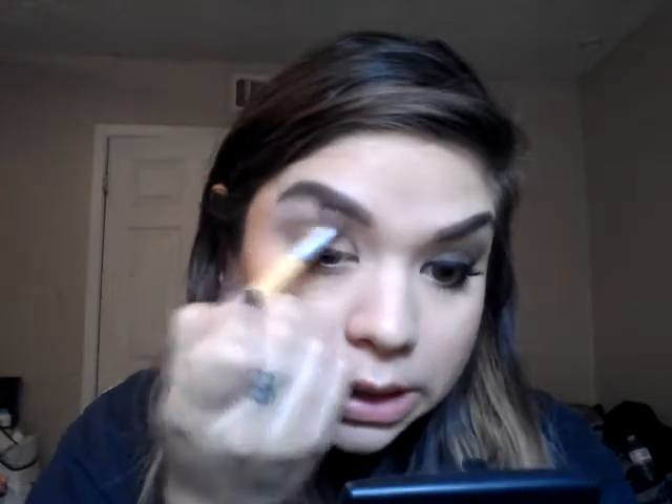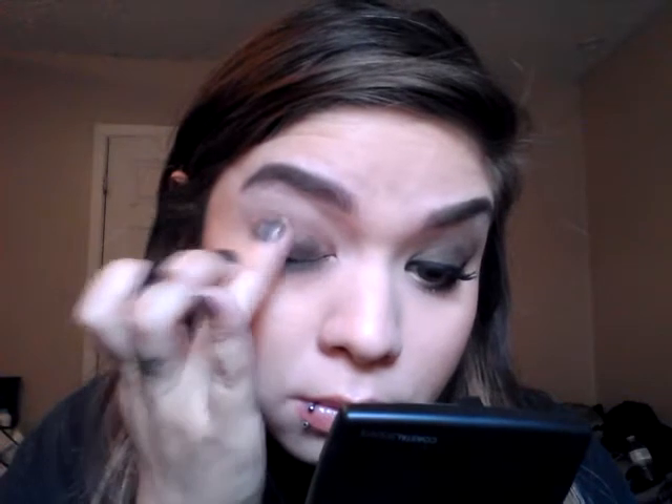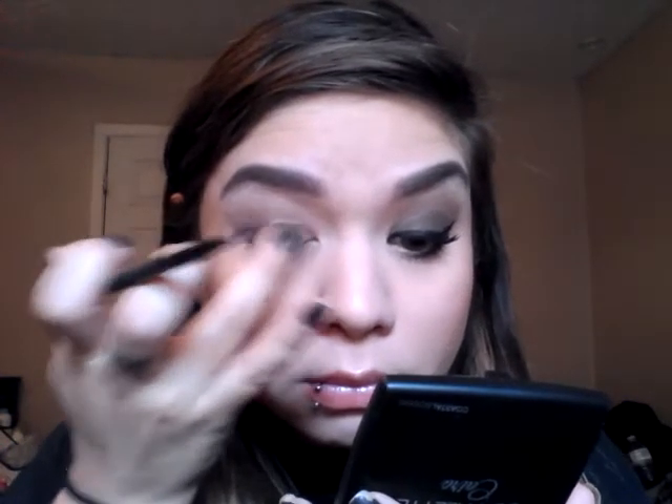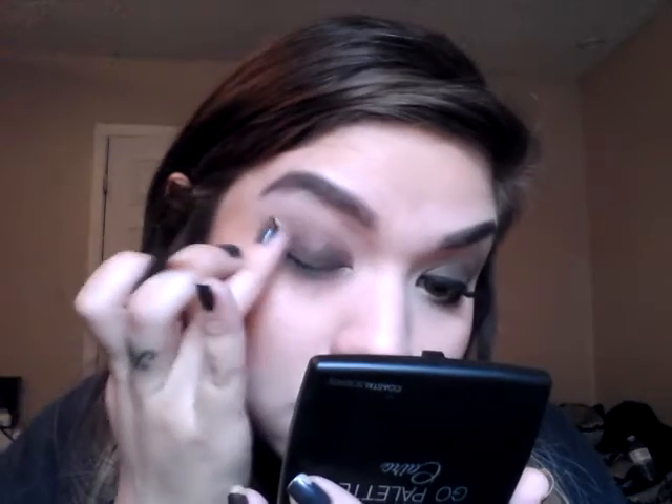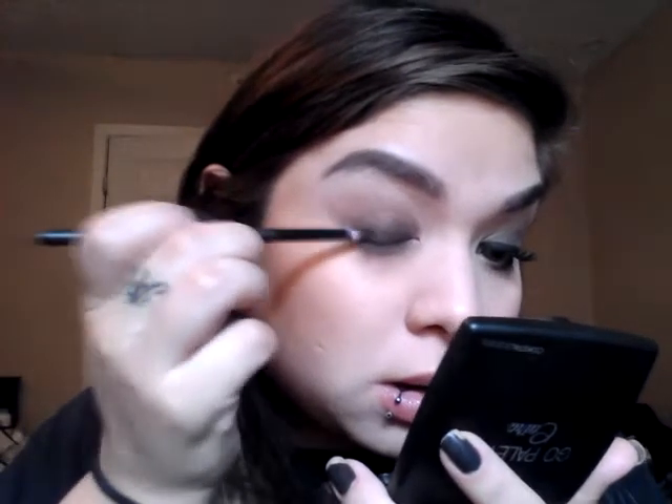Taking that highlight brush — I didn't add any more product, I'm just using it to blend. Next I'm going to go ahead and go in with this forest green color right here, and I am going to pat this all on the lid. I'm going to just use my finger first. I'm using a patting motion so that it kind of blends in already, and then I'm just going to go in with the brush and intensify it more towards the lash line and outer corner.